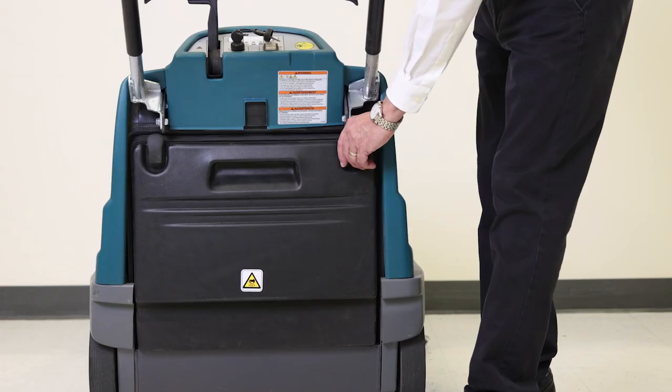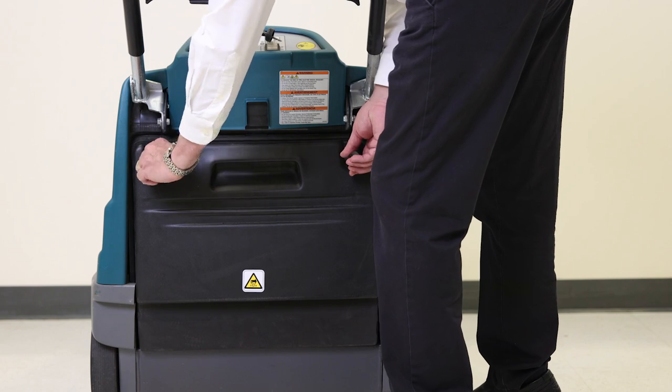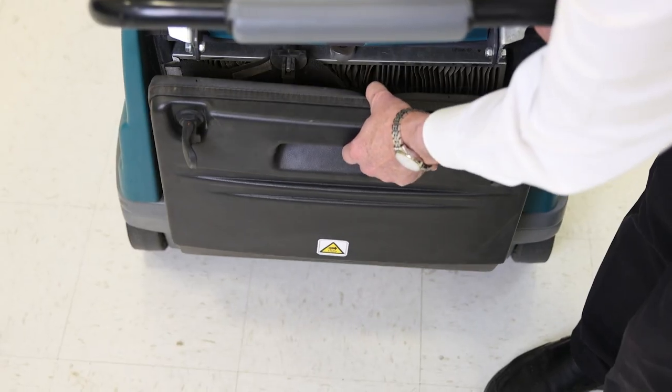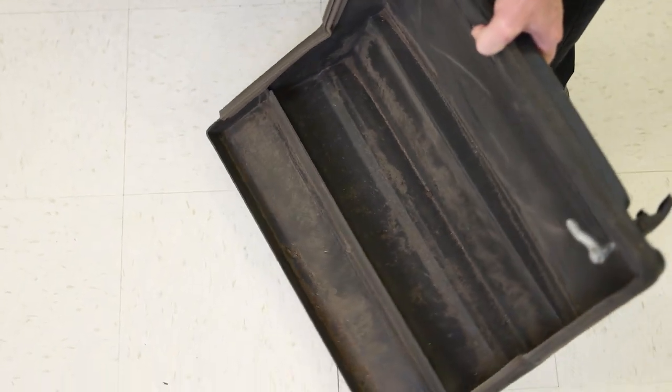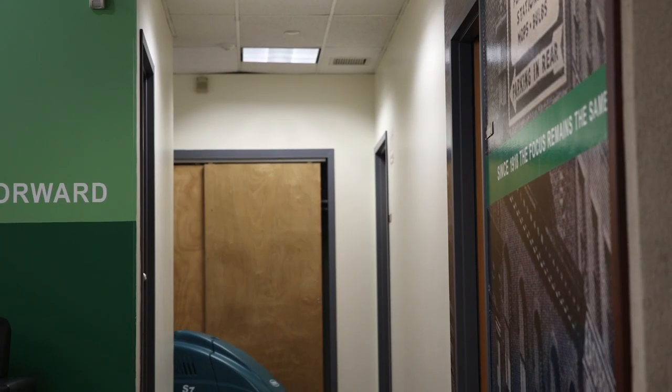Most walk-behind sweepers utilize a front-loading system. Rear-loading systems — also called top-loading, over-the-top, or overthrow systems — use the combination of a vacuum and a center broom to drop debris into a rear-loading hopper. The benefit of this system is that it uses 100% of the hopper's capacity, allowing for more debris to be swept and transported before needing to be dumped.